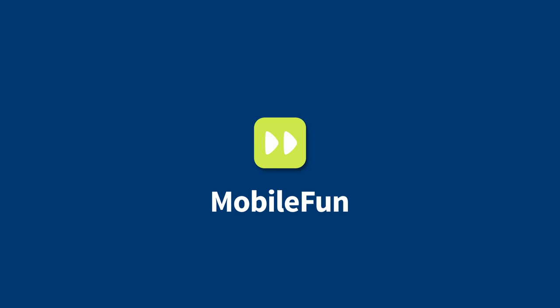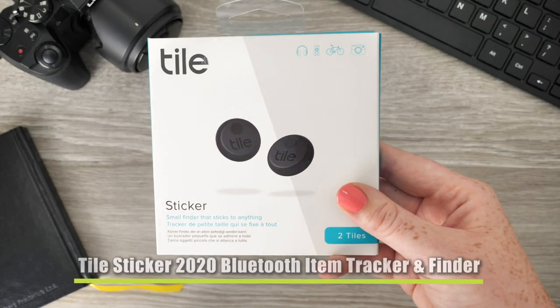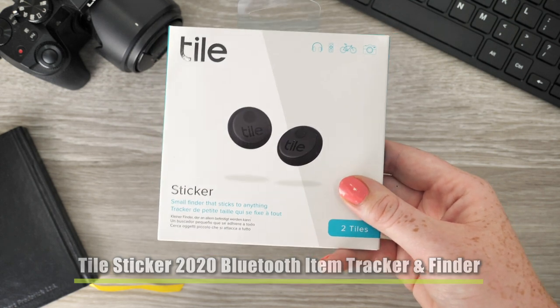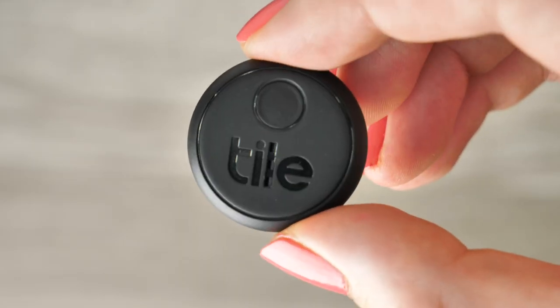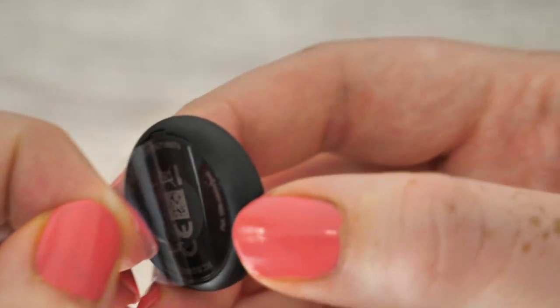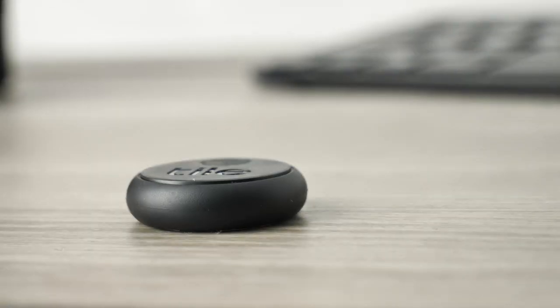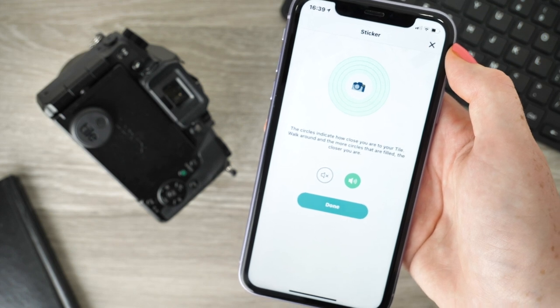Hello and welcome to today's video where I'm going to take a look at Tile's latest creation that makes it easy for you to keep an eye on your most valuable possessions. What makes this product different to previous Tile creations is the adhesive sticker, allowing you to stick it to your belongings and ensuring that your tracker is permanently situated. So if you tend to lose your stuff easily, these nifty Bluetooth trackers will do the job for you.